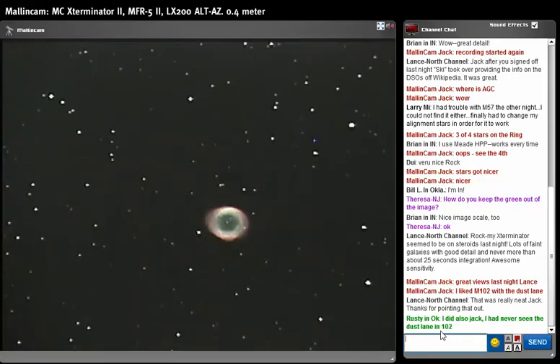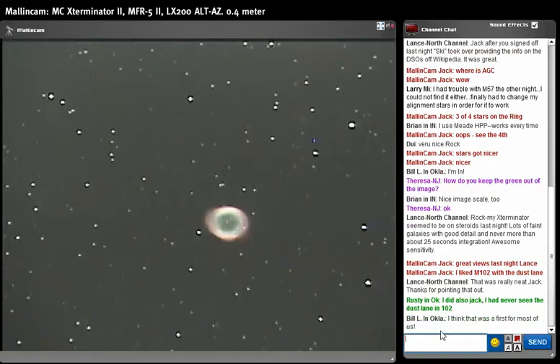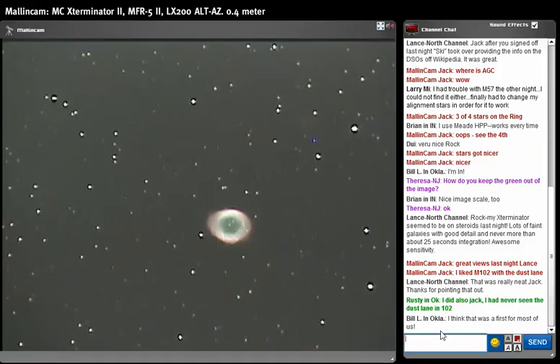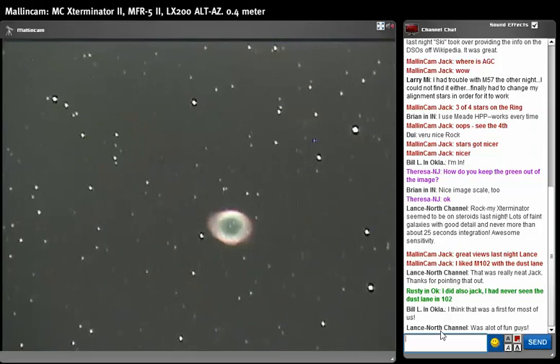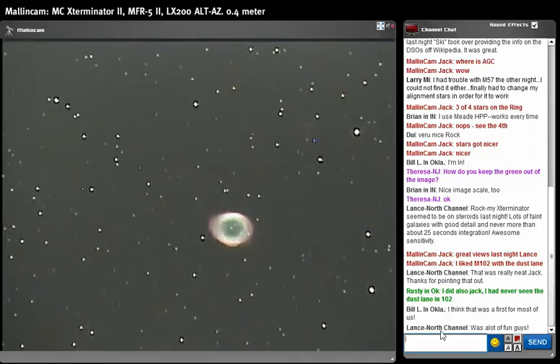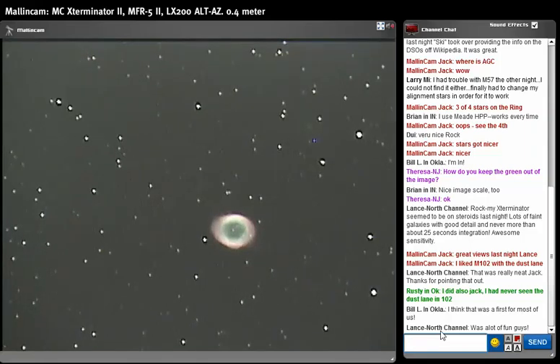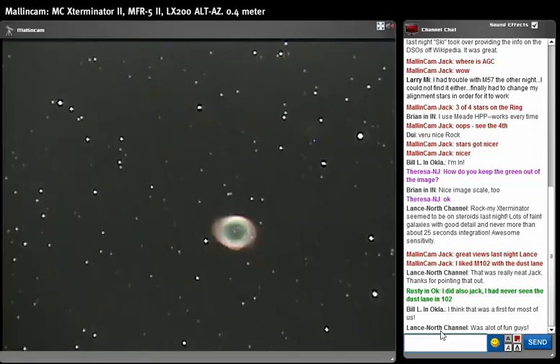Right now gamma is at number one — let's go to gamma 0.45. You notice we get a little bit more noise, but look at one o'clock — IC 1296! We're looking at IC 1296, just a little fuzzy guy at one o'clock from M57. Just by changing gamma from 1.0 to 0.45 — and we're still at six-second exposure — look at that galaxy. If you know where the hot pixel is, IC 1296 is right at 11 o'clock from that hot pixel, a fuzzy little guy.